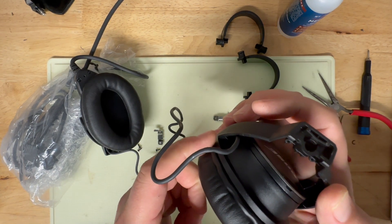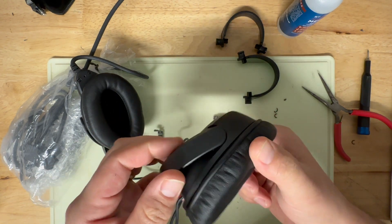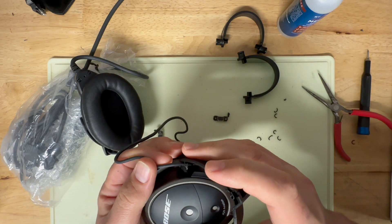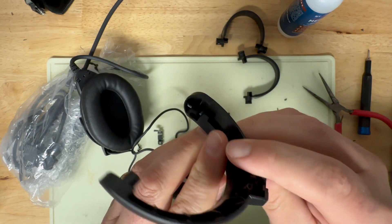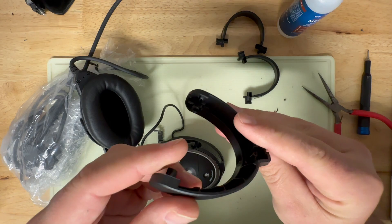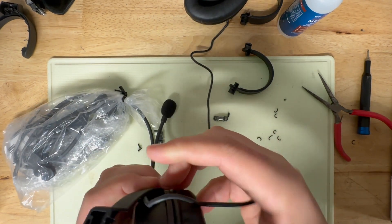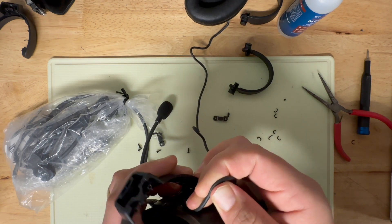Now that the cable is free, you'll see it goes into the ear cup. Start on the side that does not have the wire — just pull straight out to free that factory stirrup. Be careful when you separate this: there's a little retainer clip that holds the wire, so make sure you're not pulling and stressing that wire. Do the same thing on the other side, again making sure you get it free of that retainer nub.